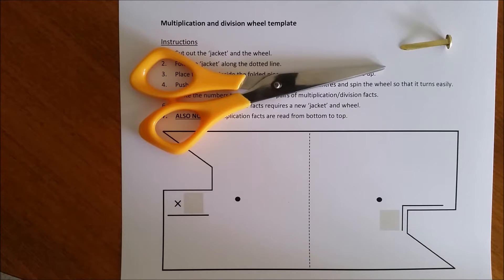This is how you make a multiplication and division wheel. Begin by downloading the template from the school website. You will need a pair of scissors and a split pin to make the wheel.